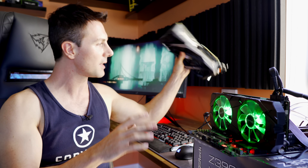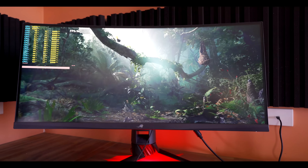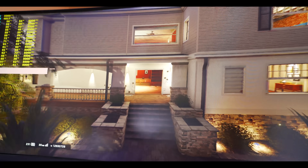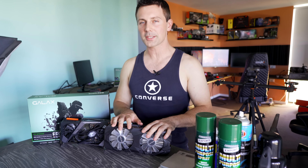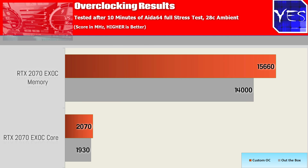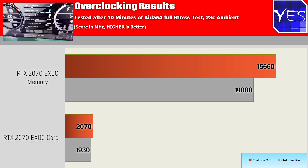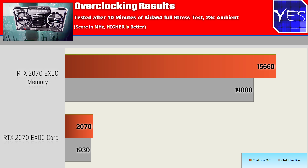I'm going to finish up the rest of the tests at 1440p ultra-wide, then come back with some solid scores and present a conclusion for the RTX 2070. So we just finished up doing all the benchmarks and the RTX 2070 EXOC managed to overclock an extra 140 megahertz on the core, and then on the memory we got a whopping 830 megahertz. This led to effective speeds on the memory of about 15.6 gigahertz, and then on the core clock itself we got around 2.07 gigahertz.